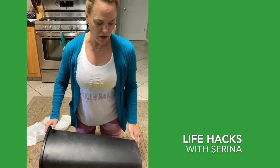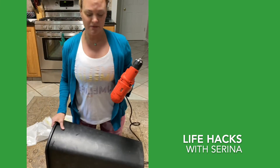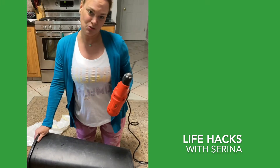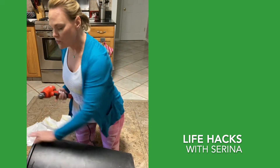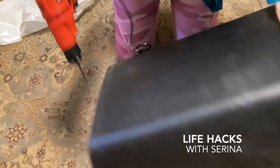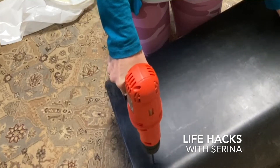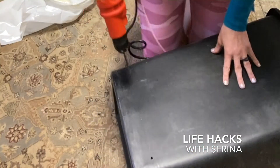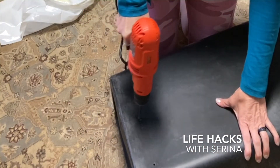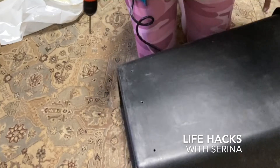So take your bag off, flip your trash can over. You're going to grab a drill — or if you're super strong, you can use an ice pick or a screwdriver — and we're going to drill some holes in the bottom of the trash can. Come in about an inch. It's actually tougher than I thought.